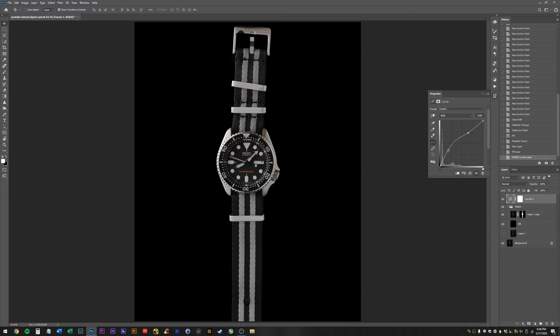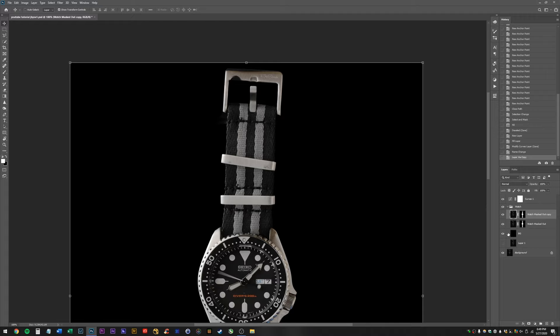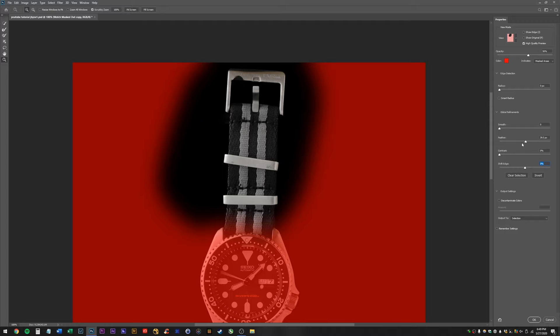I'm going to tone down my curves layer — it's still a little bit brighter than I'll have it at the end, but that's okay. Now we need to fix all of this stuff. I'm going to rename this layer 'watch masked out' and go ahead and duplicate my watch layer just so I don't do any irreversible changes. Then I'm going to come in here with the pen tool and mask out our strap on top. Hit W or click the quick select tool, hit Select and Mask. We're going to straighten the strap now.